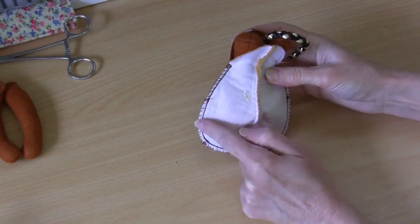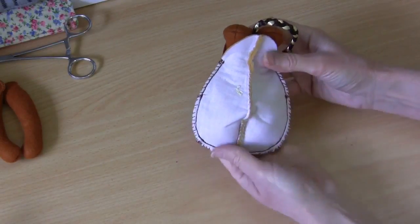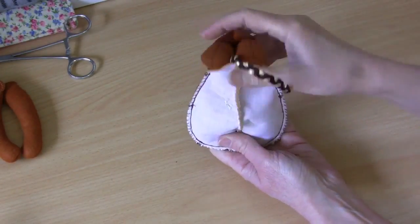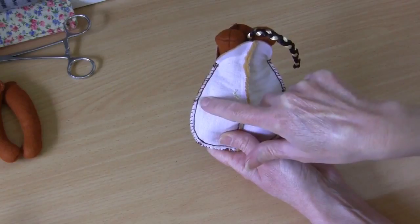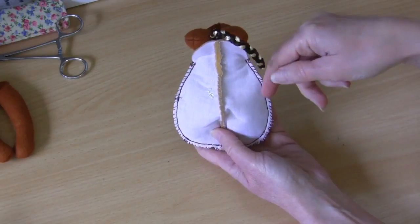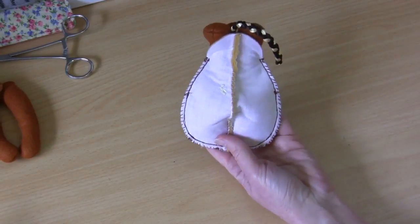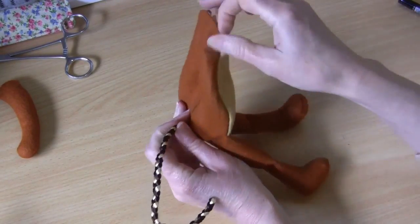If you find it difficult on the machine getting congested with the little feet and tail at the top, you can sew a strong stab back stitch just a few centimeters down each side, then machine that bottom edge. Now turn that one through — there's our little body all turned through with those seams rolled out. You can see the back and front nicely.